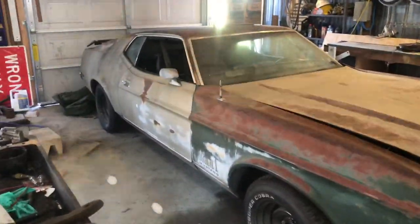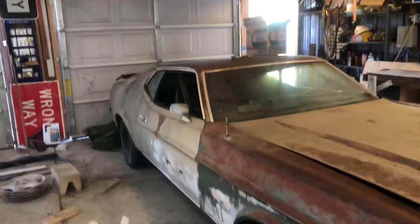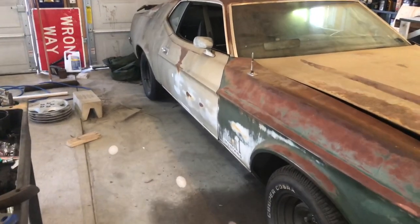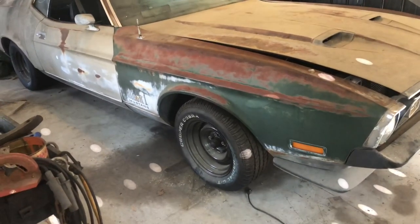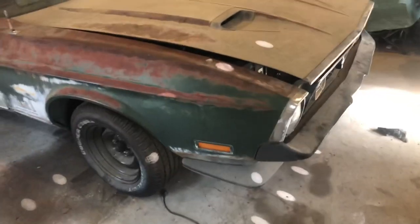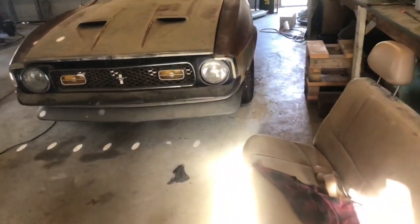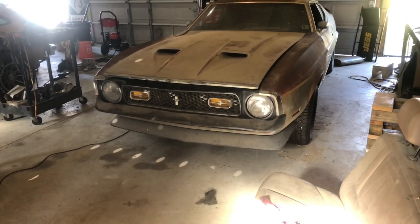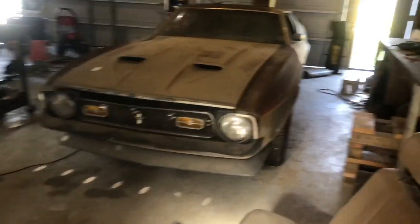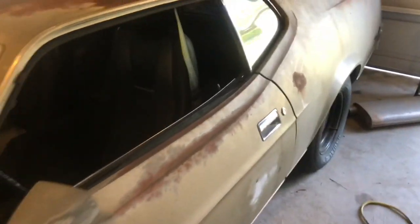Hey everyone, this is Gordon's again. We're looking at — right now we're looking at my light flashing on the ceiling, hopefully that'll stop — we're looking at the 1971 Ford Mustang Mach 1.